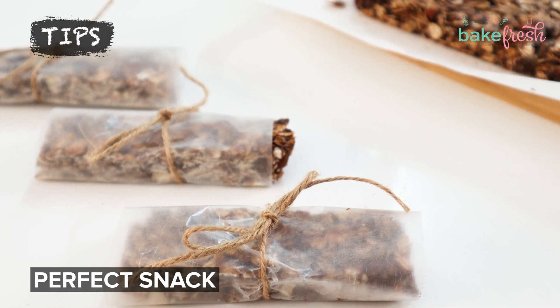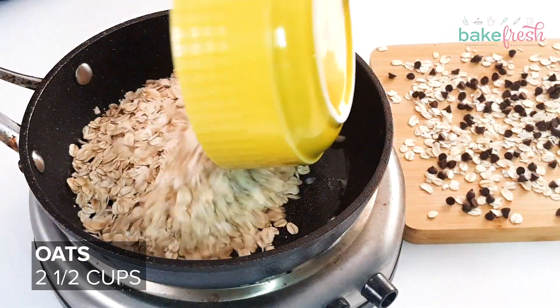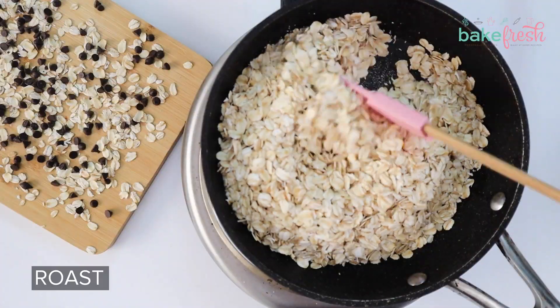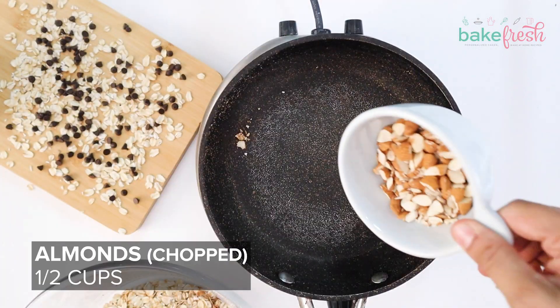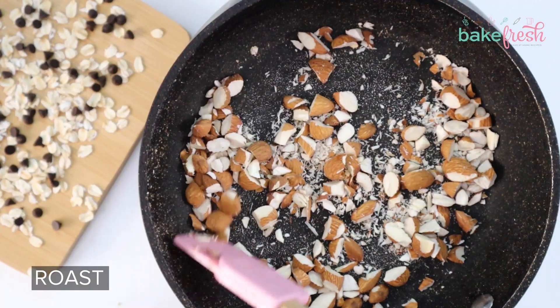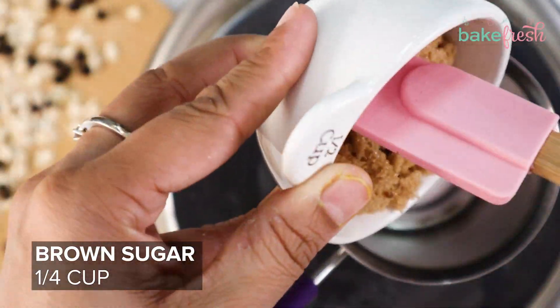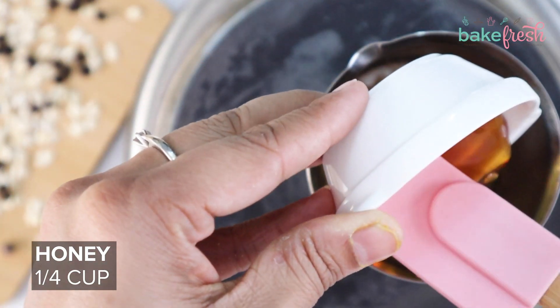This is a perfect snack for the children's lunch boxes, if you are traveling, or even for exercise. Here we are using a frying pan for oats and almonds, but you can bake it if you want.